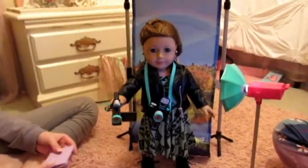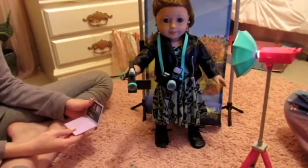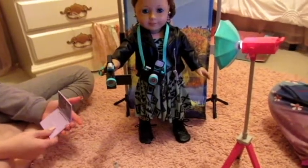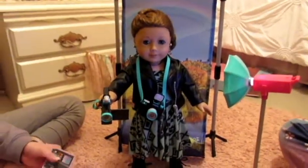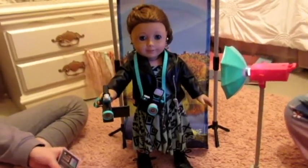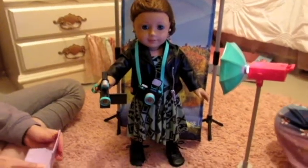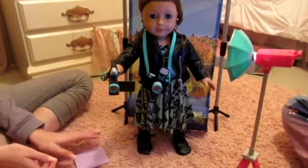We'll probably set up a little studio for the dolls and have them be like YouTubers and stuff, so it'll be a lot of fun. I highly recommend this set. I think it's really nice, and My Life As has just been coming out with some better sets lately. You might want to check them out. Thanks for watching, and I'll see you guys in my next video. Bye!